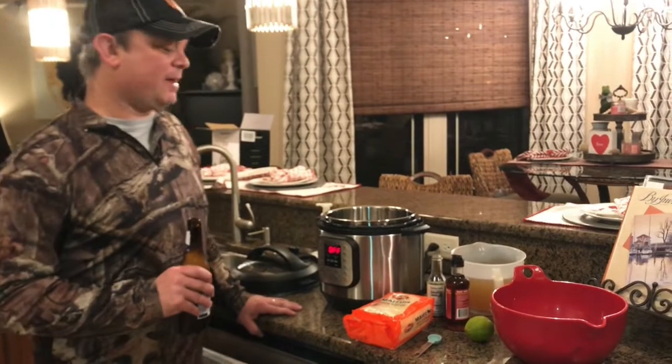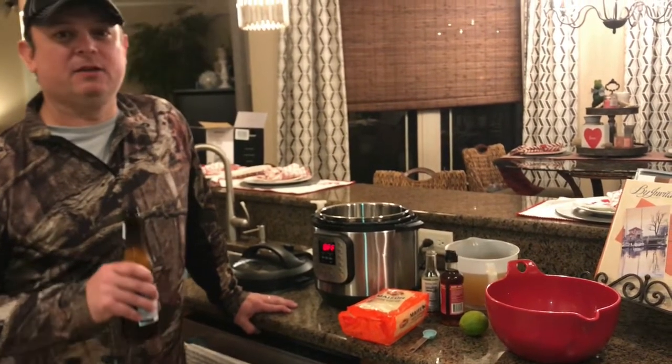Hey y'all, this is Zach with Meals Under Pressure. Tonight we are making a Vietnamese soup using some shrimp.